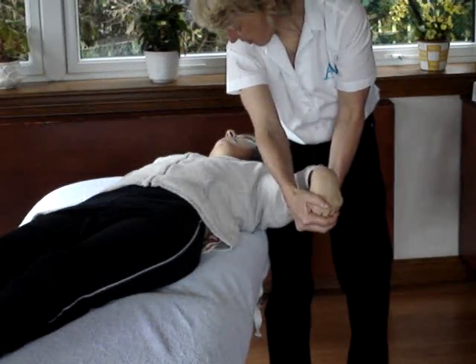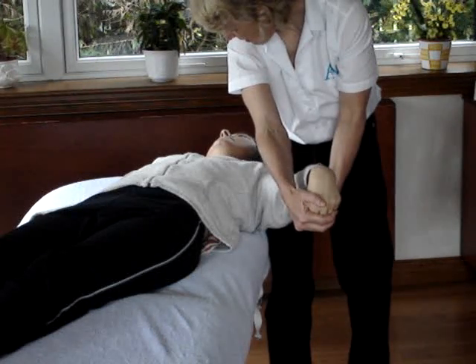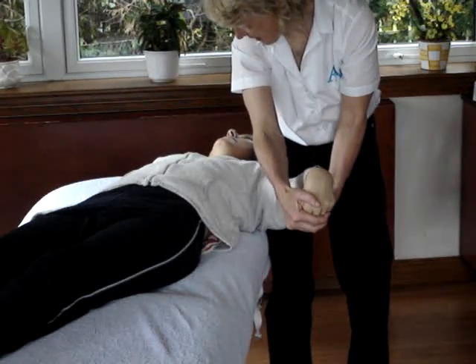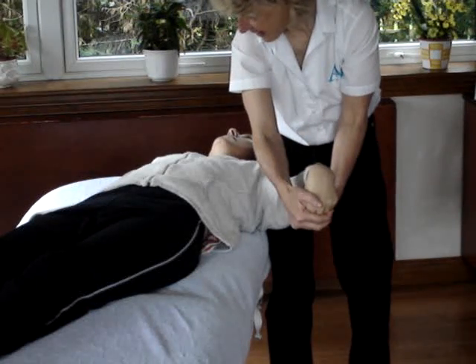So there's full pressure on the wrist. As Maggie takes her head away, I take pressure off the wrist. As she brings it back in, I put pressure on the wrist. And that's keeping the nerve the same length — that's sliding the nerve.